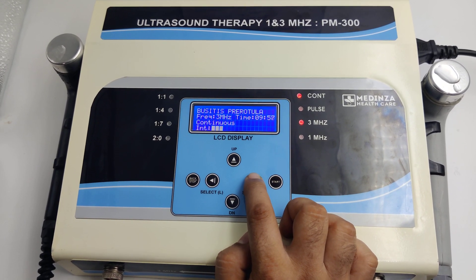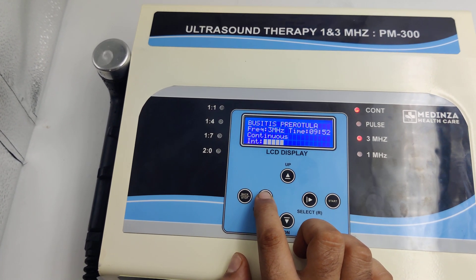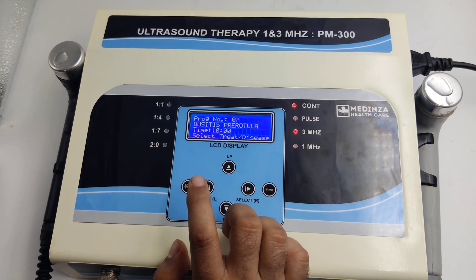Start the program. Increase the intensity as per your need, or decrease the intensity. After the treatment, stop the program.